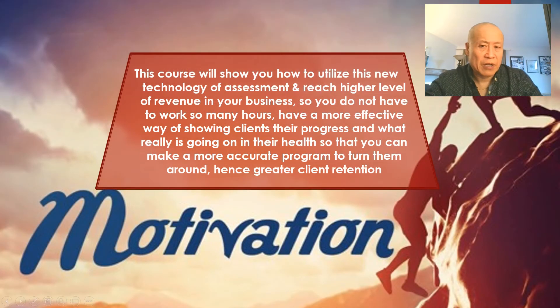You need to sometimes jump over obstacles into the unknown by faith in order to move forward in your business and life. This course will show you how to utilize new assessment technology, reach higher revenue levels, and have a more effective way of showing clients their progress — leading to better client retention. This does mean you have to work hard and meet me halfway. If you're willing to focus and be teachable, I can pretty well assure you that you will see changes for the better in your practice.